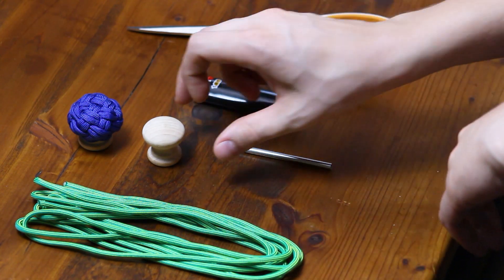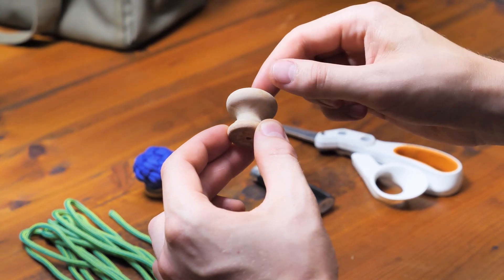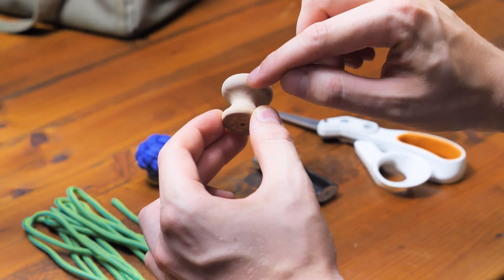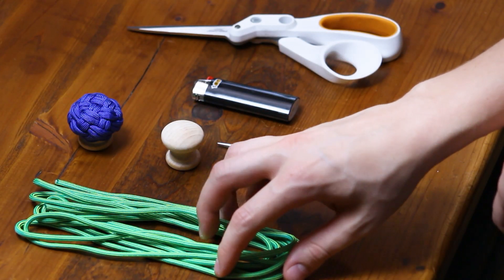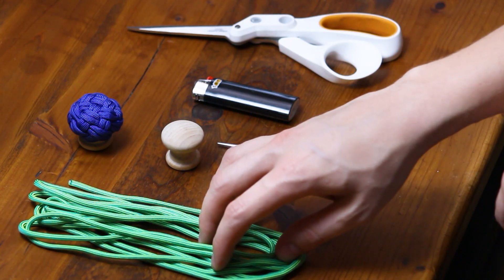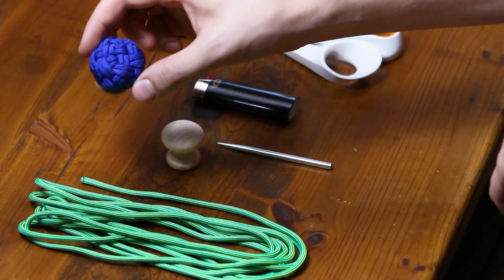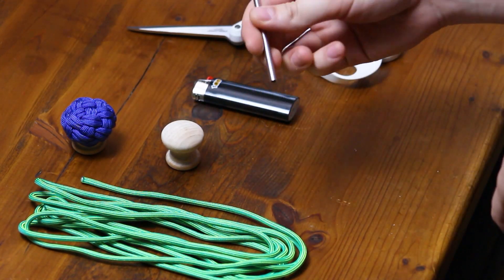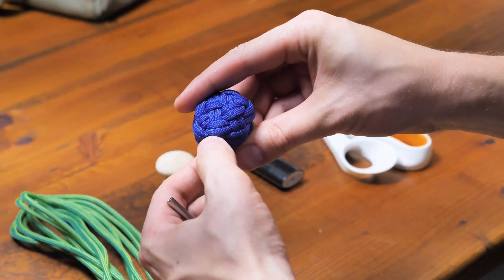For this project, you're going to need a drawer pull. The closer to spherical shape it is, the better. This one's a little bit squished, so we're going to have some problem points right around that ridge, but we'll get to that. I have 10 feet of paracord — you're not going to need all that cord, but it's helpful to have a little extra while tying the knot. The knot is going to take about 5 feet. A fid is also going to help for doing that second row of cord, because we'll add that in after it's halfway tightened down. And of course we've got our scissors and a lighter.